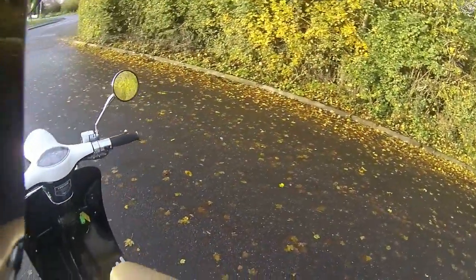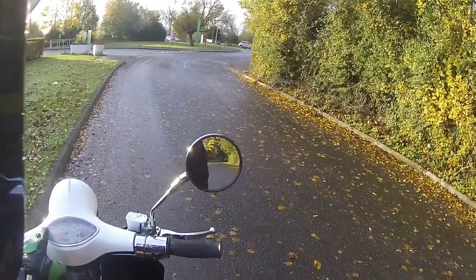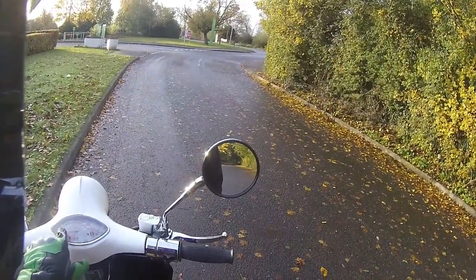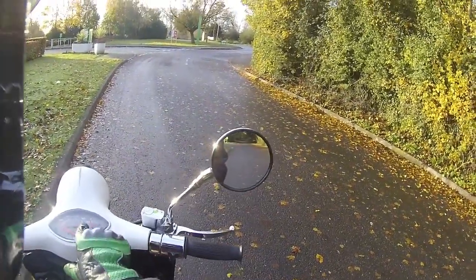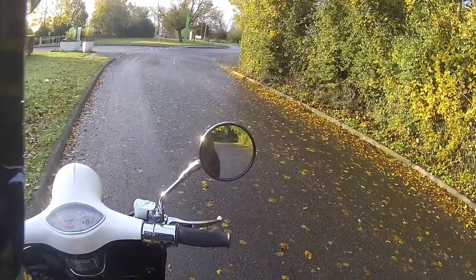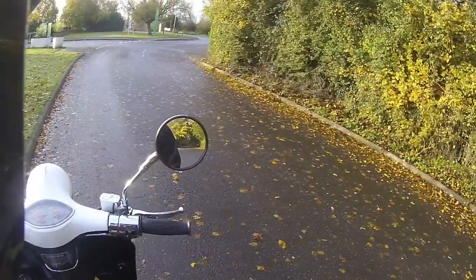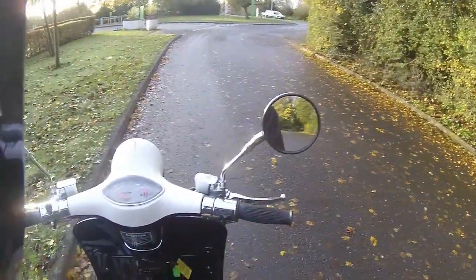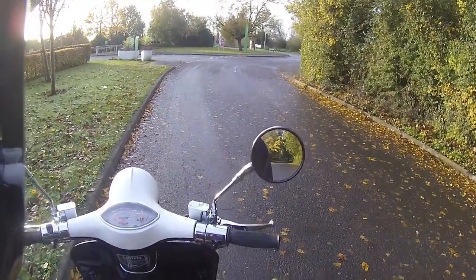Absolutely love the gauges on this - very simplistic. Good to see they've got miles per hour around the top rather than on the inside, so you're not struggling to look at your speed. Kilometres on the inside, fuel tank just to the right-hand side. You've got your indicators, main beam, engine management light. Very simplistic controls - start button on the bottom, hazard lights, and a nice loud horn.